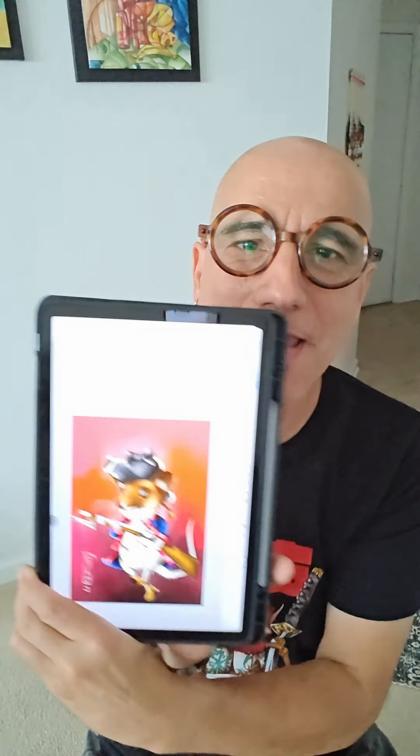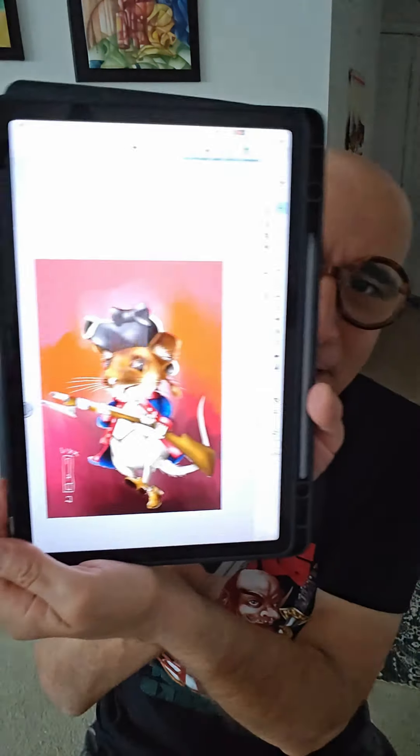Hey everyone, this is Gus, welcome. I'm gonna show my new tablet — this is the Samsung S9 FE. As you can see, it has a pen, so this is the S Pen. And this is something that I did in Clicky Studio with the pen.